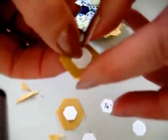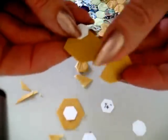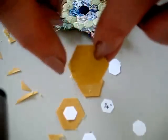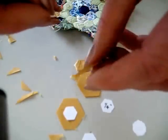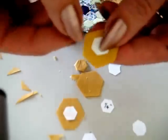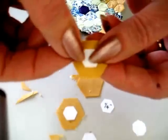So here's my hexagon right in the centre of a piece of fabric. This is the right side of the fabric — that's the right side, the shiny side. I'm using glazed cotton chintz. This is the wrong side. I place the hexagon in the centre, just like so.